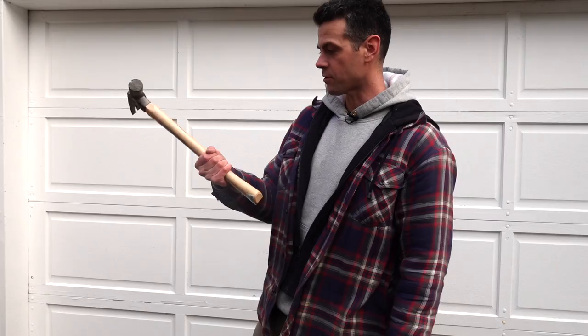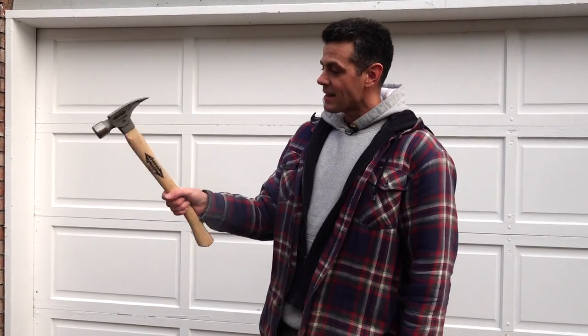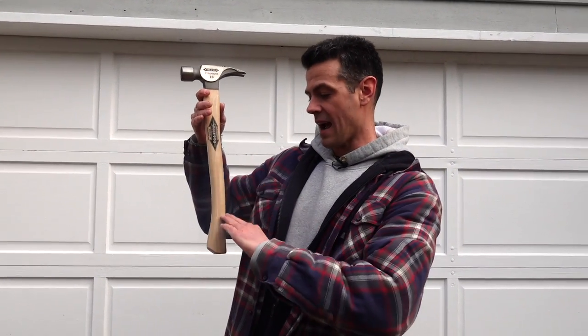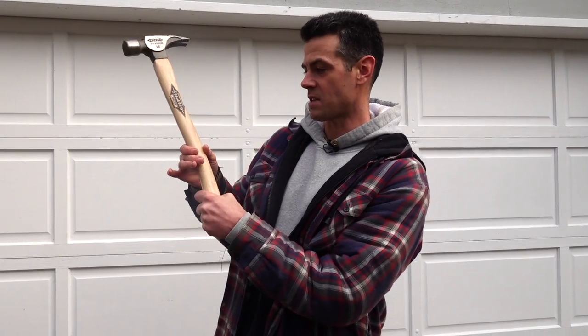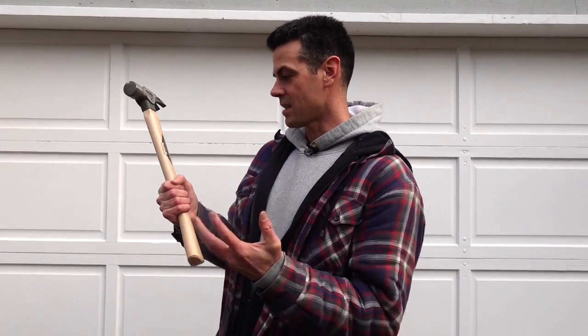The wood handle feels really well balanced and like it's not going to fly out of my hands. The T-bone for some reason feels off — it feels top-heavy, which adds to the feeling of it wanting to fly out of my hands. Maybe a different handle style like a straight handle instead of the axe handle might feel different, but this handle specifically just feels like my hand wants to slip down all the time.